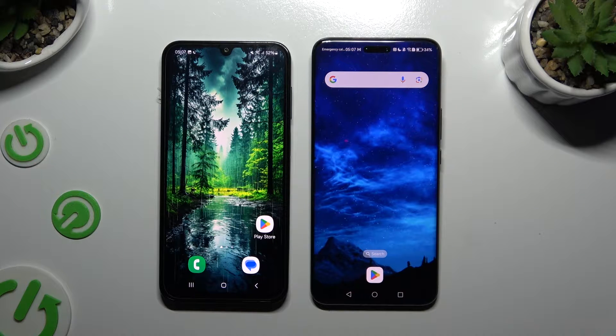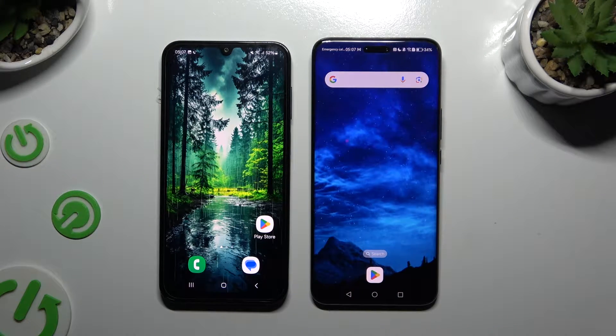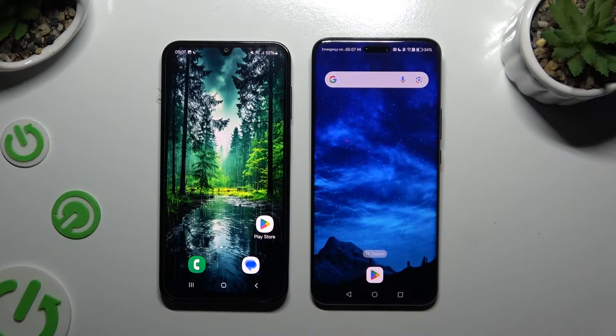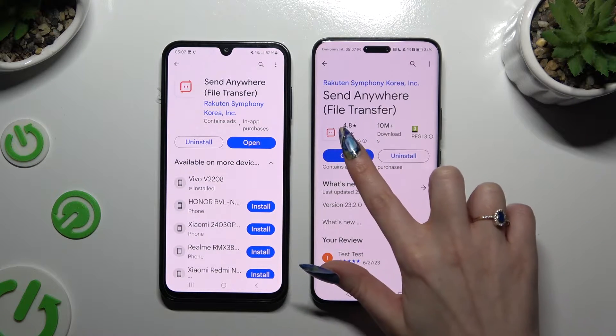Today I would like to show you how you can transfer files from a Samsung device to Honor Magic 6 Pro. Begin by launching the Play Store on both smartphones and getting the free app called Send Anywhere. When it's ready, open it.